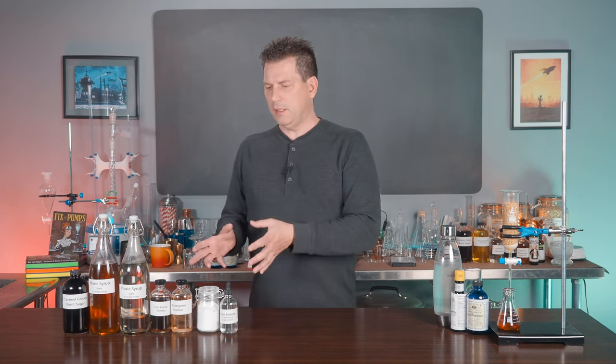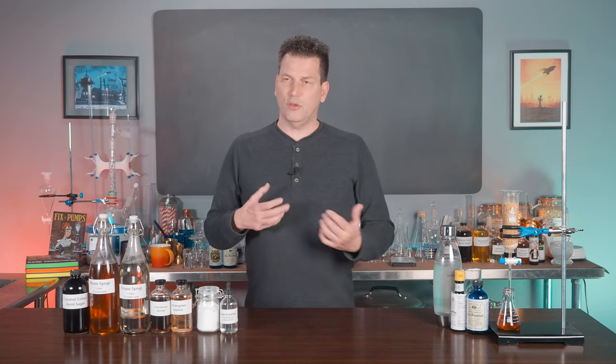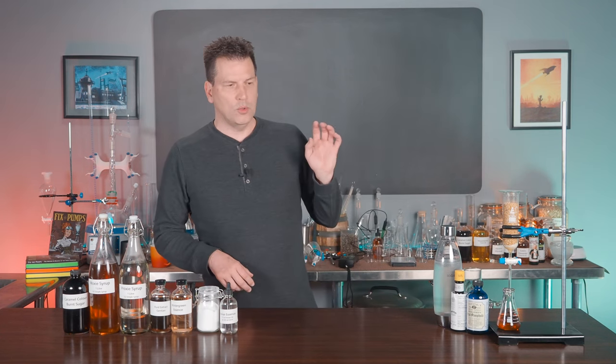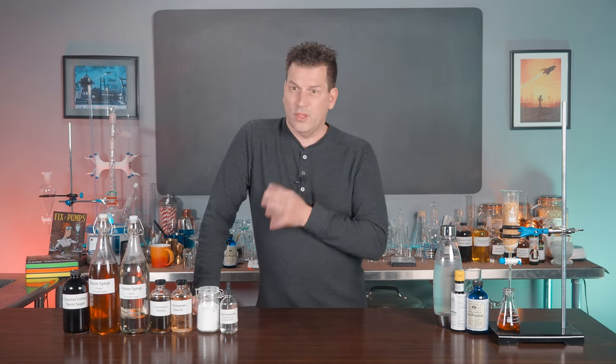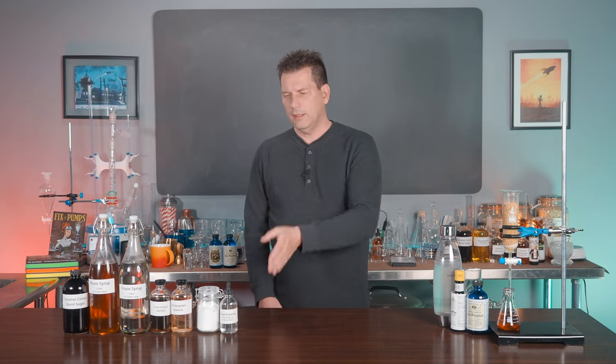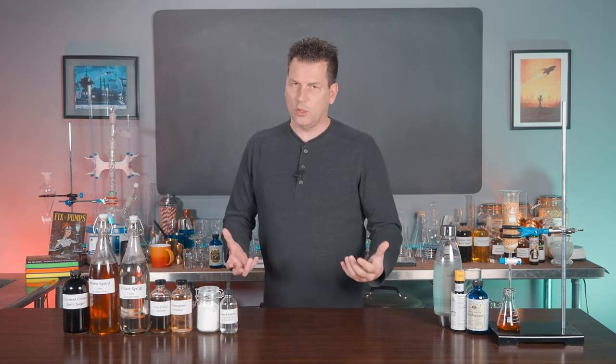I don't find it that bitter, but after this video you can vary it. If you're a bartender and you want to add some non-alcoholic drinks to your menu, this is an excellent example of a soda that has the bitterness of some cocktails but contains no alcohol.